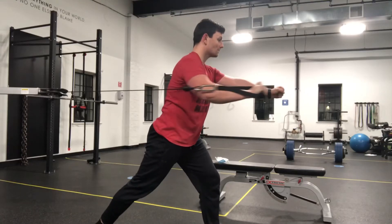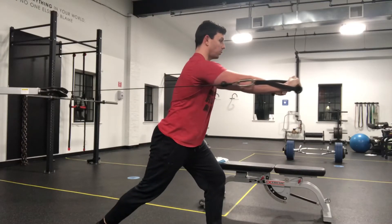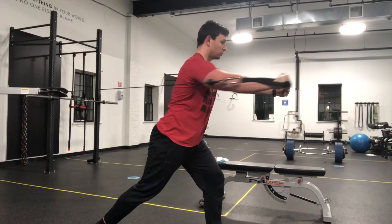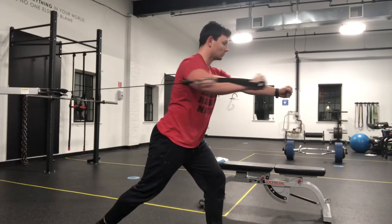For the standing single arm cable press, we want to take a split stance where our back leg is the pressing side. We want to take that cable, press it forward, and get a little bit of a reach with our shoulder.